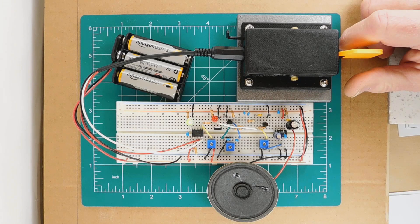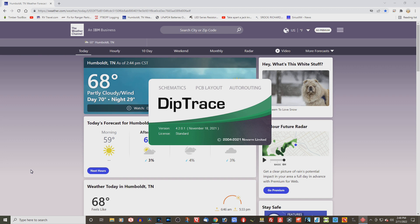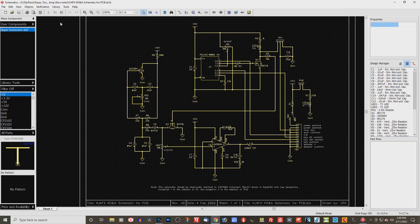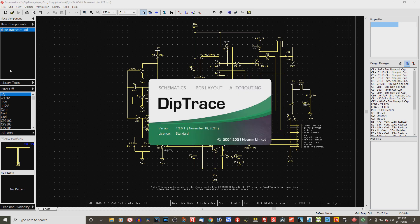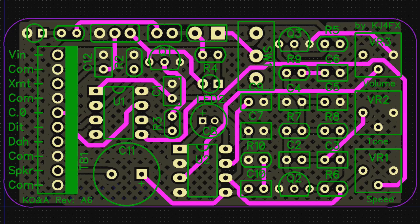The keyer performed so well that I decided to design a PCB for it and order some boards from China. So I opened Diptrace, my software of choice, and redrew the schematic. Then I used it to convert the schematic drawing to parts and nets, and then I laid out the PCB. Here's the result, front and rear.